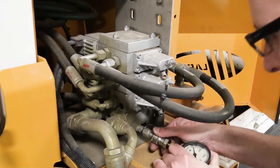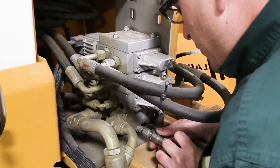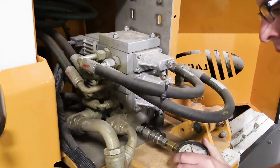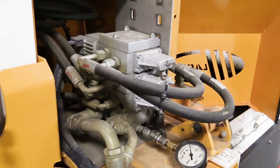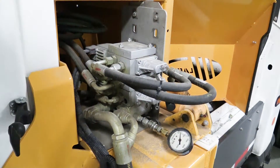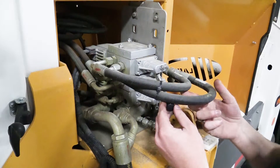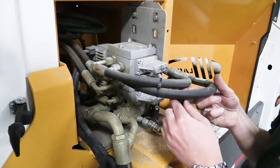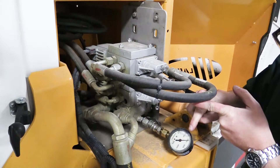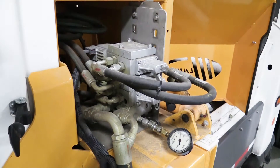Continue by affixing a 0–4,000 psi pressure gauge. Utilizing either the arm in/out or arm up/down section, hold the valve section over relief and measure your reading. Compare this reading with the specifications given in the Technical Service Bulletin and adjust accordingly.